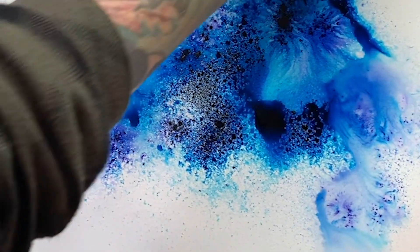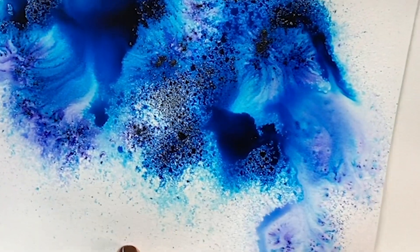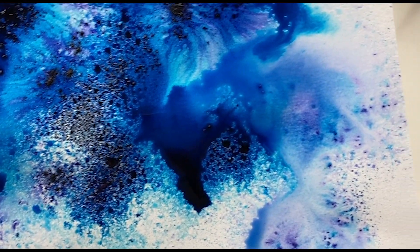I just drenched this page and it's mixed media paper, so it's not going to be very happy with me. Also, do not try to take your page off while it's still wet unless you don't care how it looks. I'm going to let this dry — you can see it's pretty wet, but there are a lot of really cool textures going on.